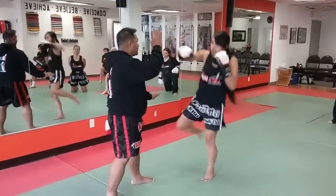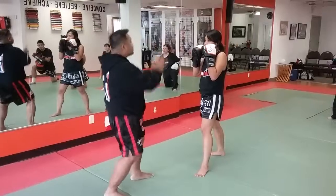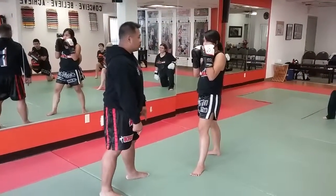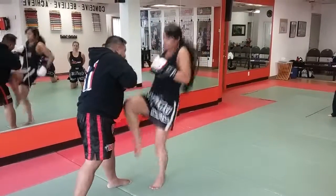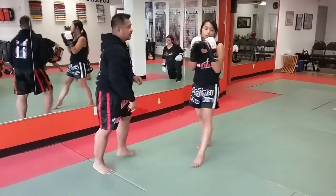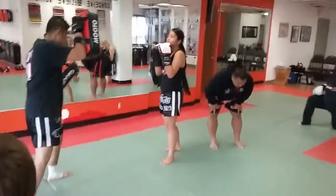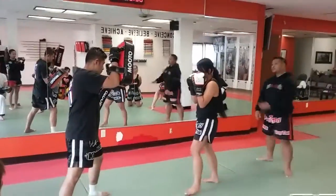Why would she aim extra high? Either because I made it a high technique, or she knows what she wants to do next — a jumping knee. Now, do you need to do a jumping knee? No — if their head is bowed down like this, you don't need to do the jumping knee. That makes a lot of sense.